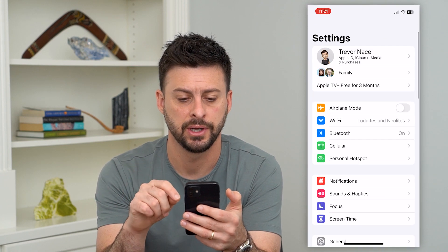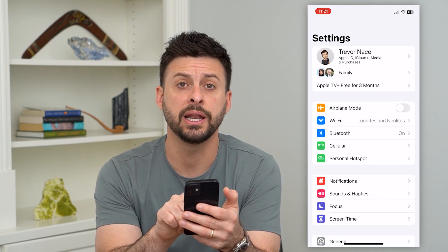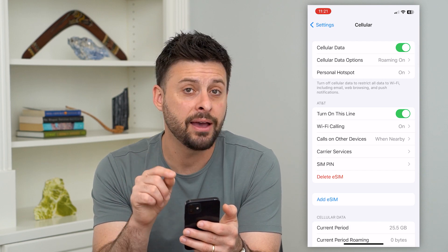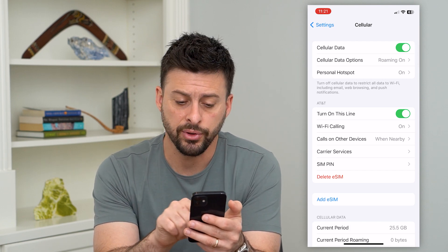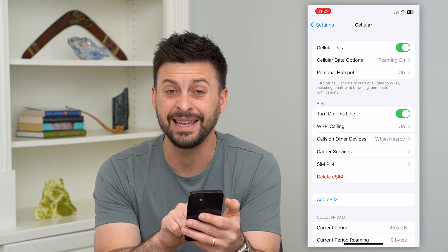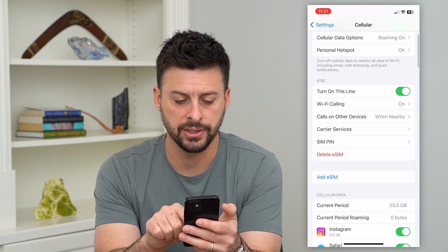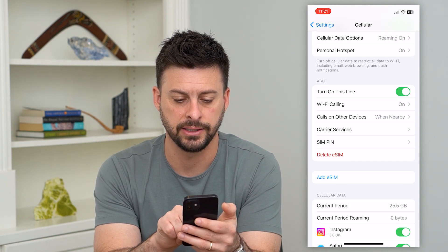Let's hop into your Settings first, and then you can see midway down is Cellular — tap on that. You can see I have an eSIM card here. If you already have one, you might want to hit 'Delete eSIM' to delete out the old electronic SIM card. Then you can see midway down is 'Add eSIM.'